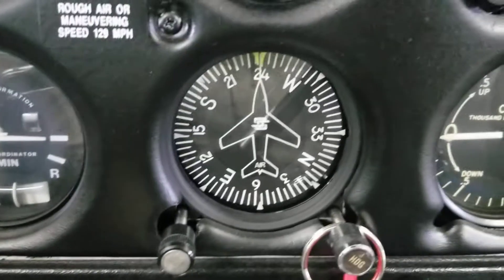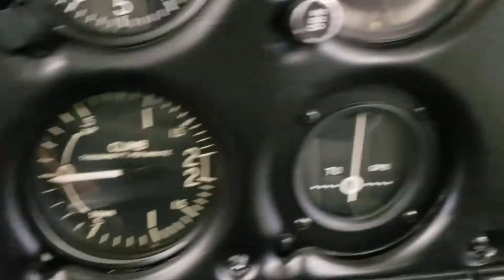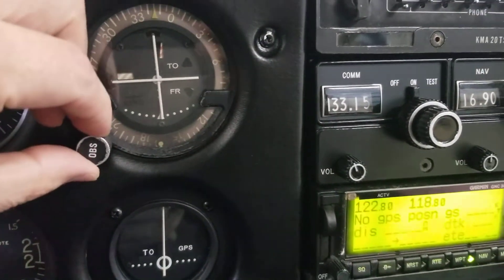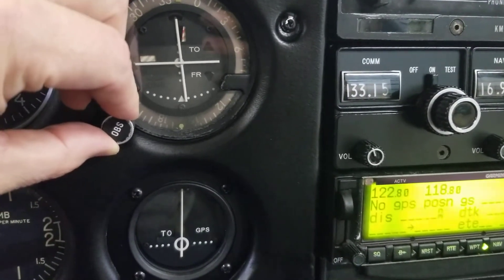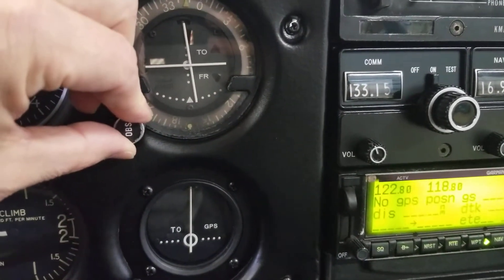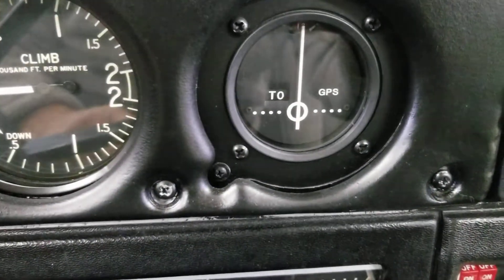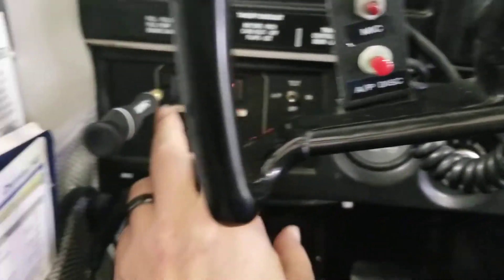I've got the heading bug set straight up and down underneath the airplane symbol. I've got a VOR tuned in to a nearby VOR — it's 6 miles away, but I'm in the hangar so it's a little unstable. It's close and good enough for what we're doing here, especially since I'm not using autopilot very often in that mode. GPS is not receiving any signals, which means the needle defaults to straight up and down, and that's what we calibrate to.